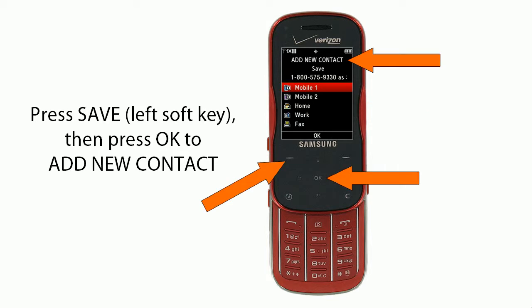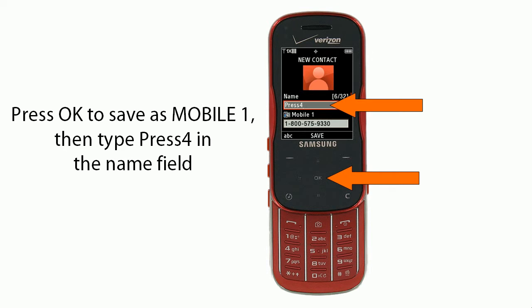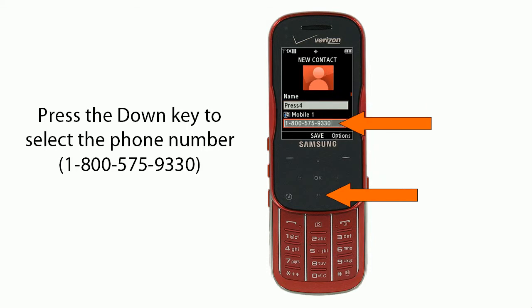Next, press Save using the left soft key, then press OK to add the new contact. Press OK to save the contact as Mobile One. Then type 'Press 4' in the Name field. Next, press the down key to select the phone number 1-800-575-9330.